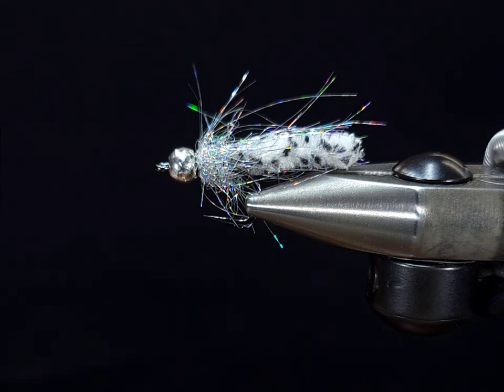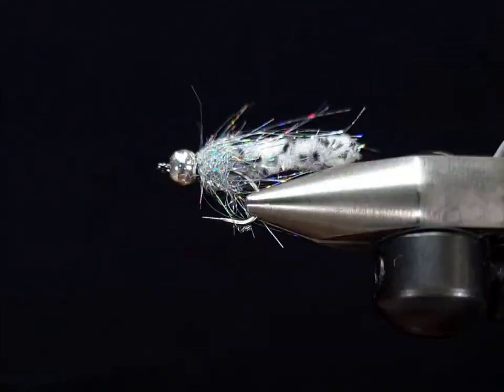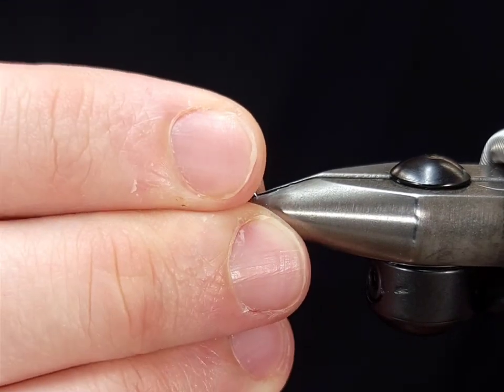Hey everyone, Howie Fisher from Fisher's Fly. Thanks for checking in as always. Today I'm going to be tying up the Galactic Mop. This is obviously a Mop Fly variation.